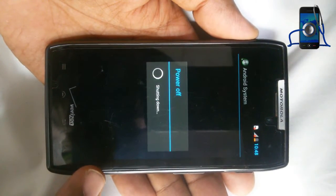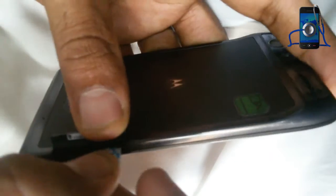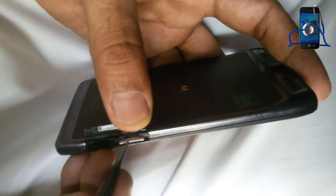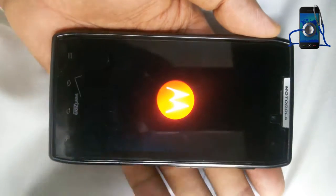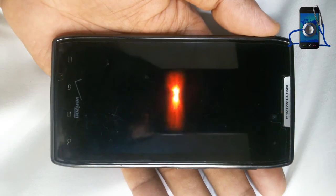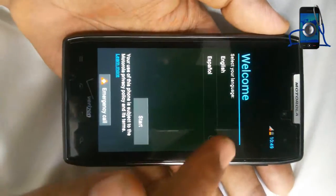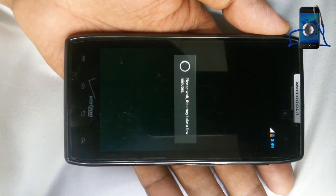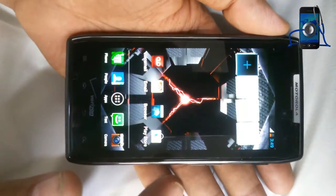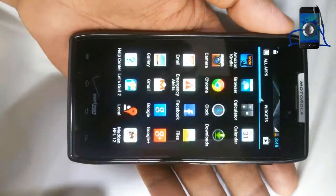Power off. Insert your SIM card in the phone. Again power on. Select language, start, next, next, okay. And your phone is in working position. Now you can use your phone freely.